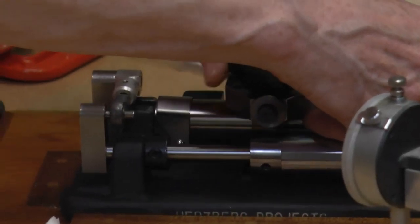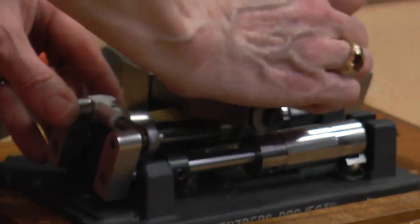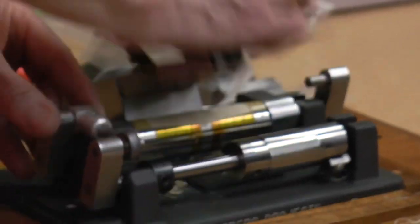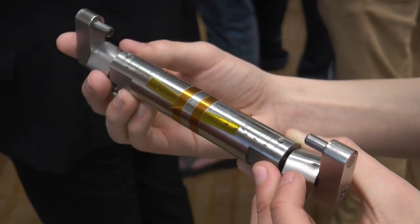Today I brought in my profiler — my very, very fancy reed-making machine — for the students to see. They've never seen it, and it's a very complicated but precise machine.